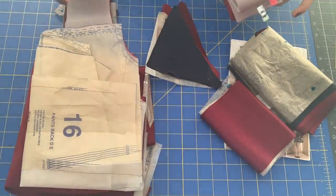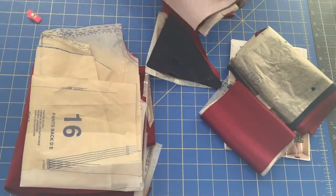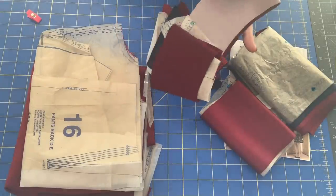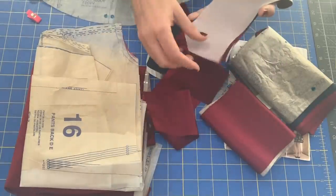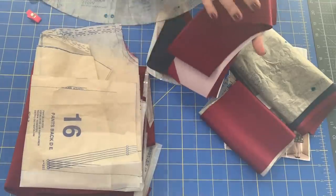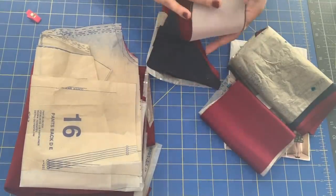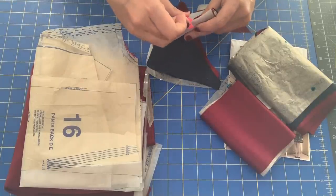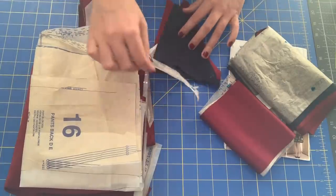That beeping noise in the background was my Cricut Easy Press, which is what I use to adhere all of the interfacing to the interfaced pieces. This is the collar piece — I have one interfaced collar and one non-interfaced collar. All of these instructions on what to interface are in your pattern instructions, but it's also written on the pattern pieces themselves.